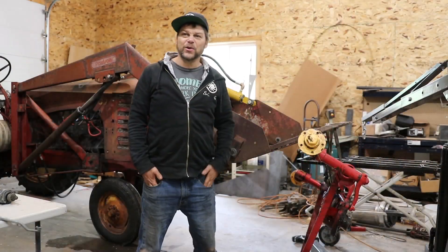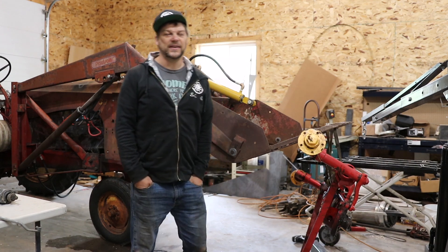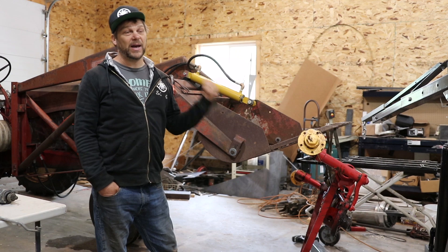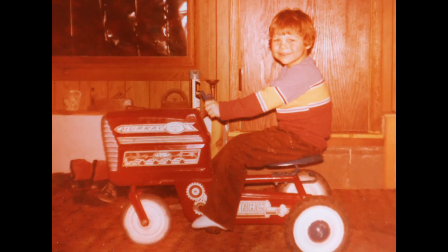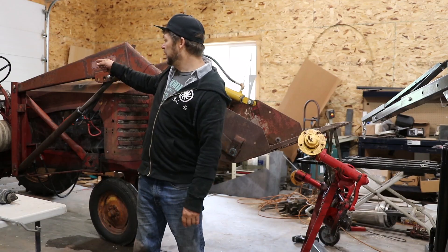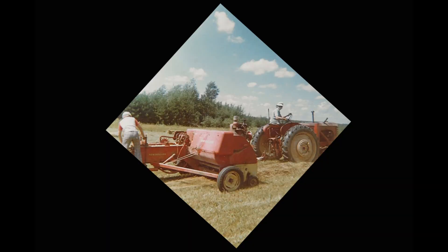I grew up in northern Minnesota in the hay fields. We made hay every year and we used this tractor — this was back in the 70s, which dates me a little bit. I remember standing up on that tractor beside my dad.